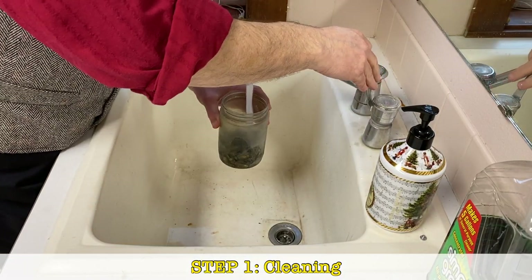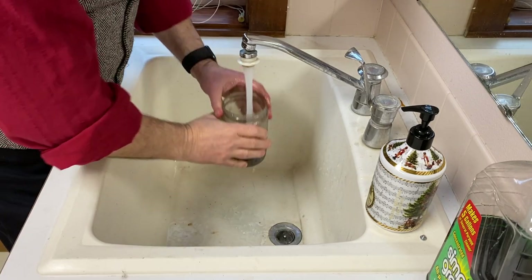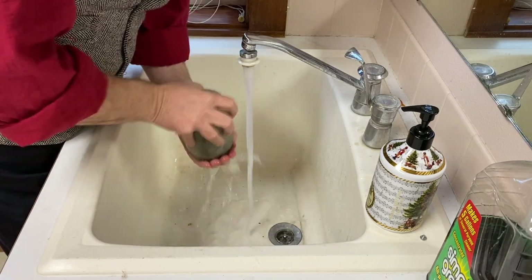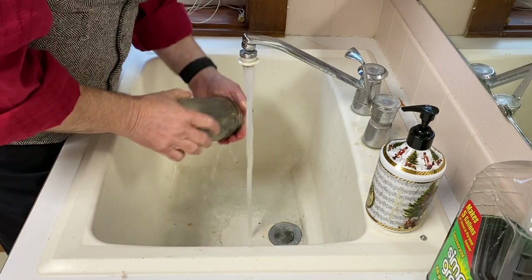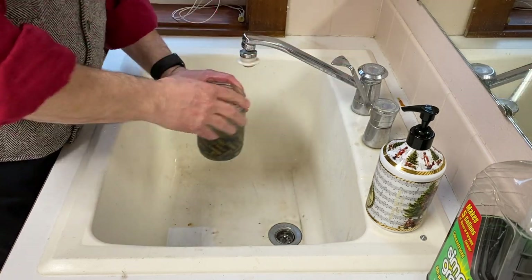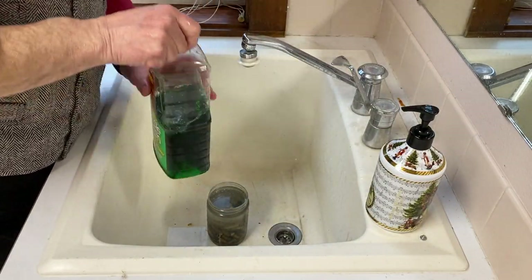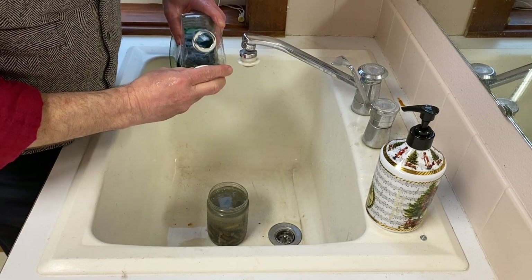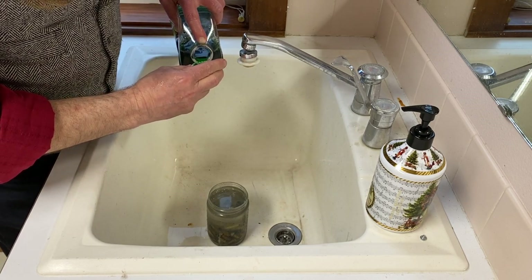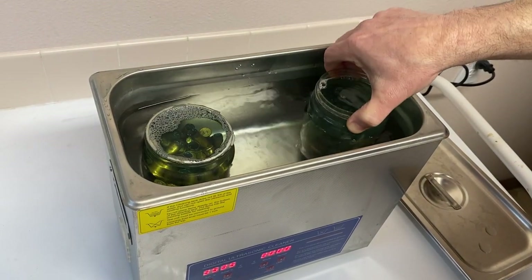Brass is brought back from the range in these handy little plastic containers. The brass gets a good rinse, then I fill the plastic container with warm water and a shot of Simple Green, and that gets put into the sonic cleaner for 30 minutes.